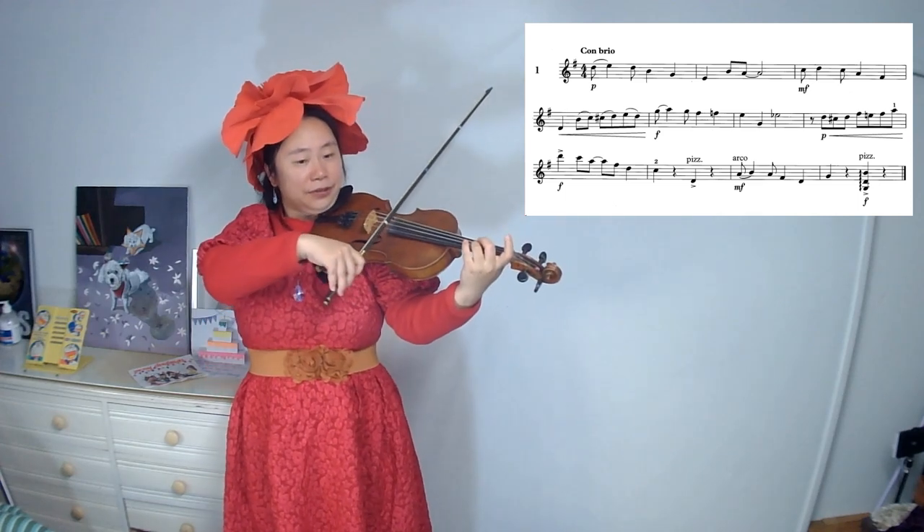Con brio means we get a bit of energy, but this sight reading will play at the speed of 80 crotchet beats in a minute. Find the starting note.